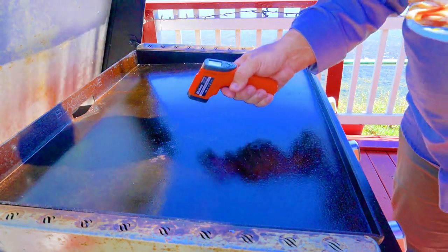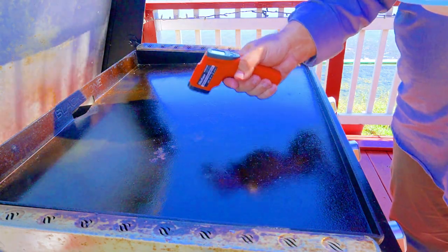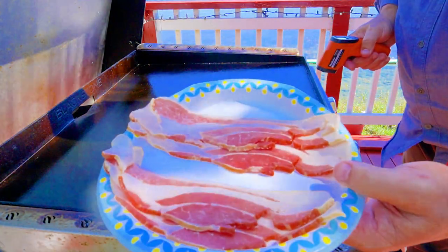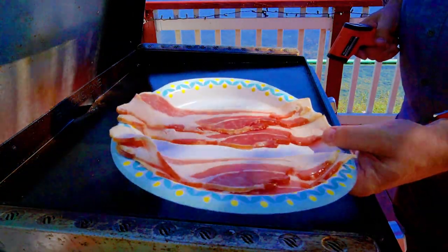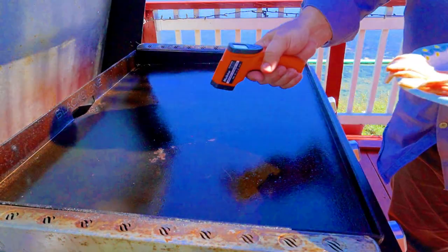All right, temps right now are at about 325, which is perfect on the left side of the grill. We're using thick sliced bacon — both slices are from the same pack. I'm doing two slices of each: one hot and fast, one slow and low. We're gonna start with the slow and low.